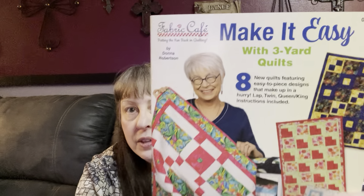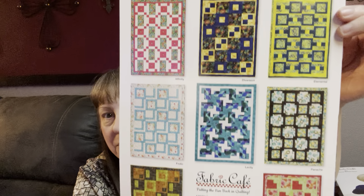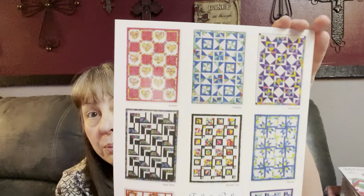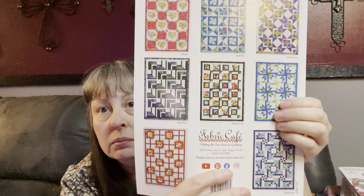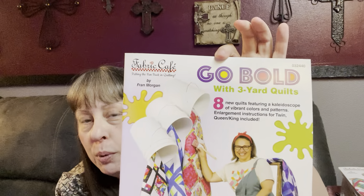So I got Make It Easy with Three Yard Quilts, which is a newer one with eight designs — super fun. And then Go Bold with Three Yard Quilts — I think they came out with an even newer one just a week or so ago. Go Bold with Three Yard Quilts is really fun. I like them all — they're yummy. So I ordered those because I thought I'm not going to buy fabric, I'm just going to get a couple of books. Yeah, still spending money.